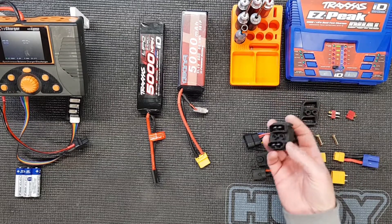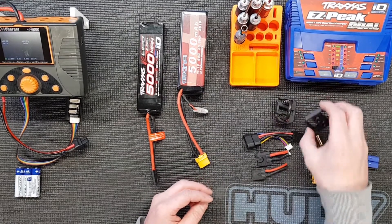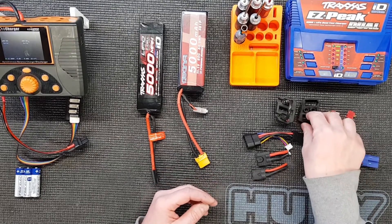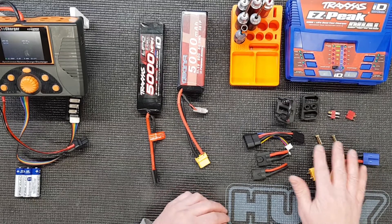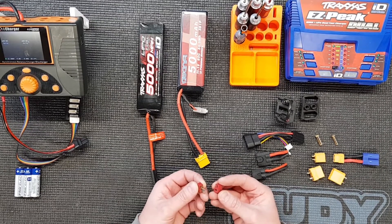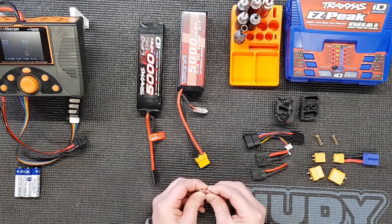We've got some various Traxxas ones here. Here's the original adapter out of the UDR truck, which I've removed. You can put different connectors in. This is one to take the XT90 connectors. And in my truck, which I'll show you in a minute, we put XT60 just because that's what I had to hand. There's also some other connectors here - the Deans connectors, which are quite good connectors, often used in racing. Can't get in reverse polarity.